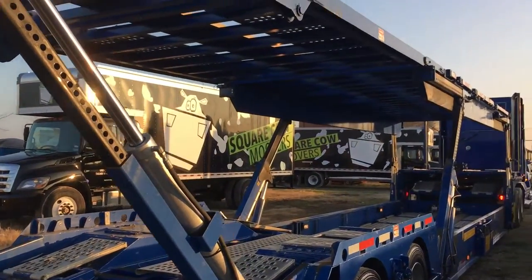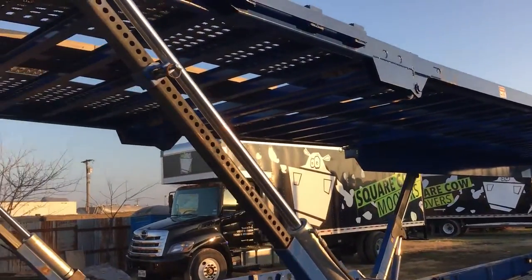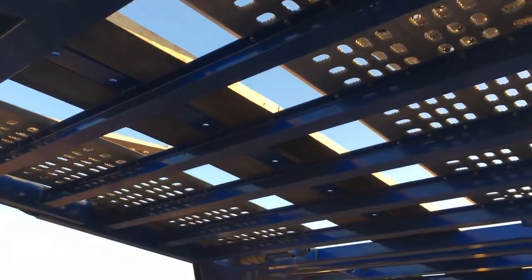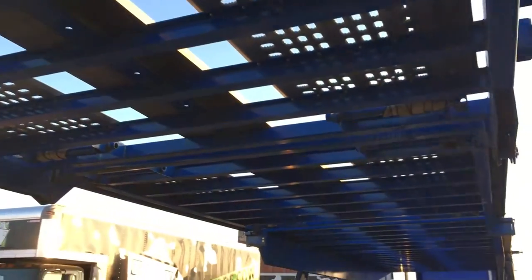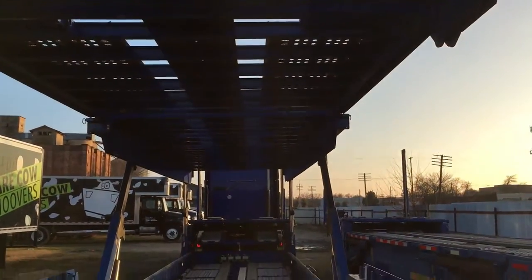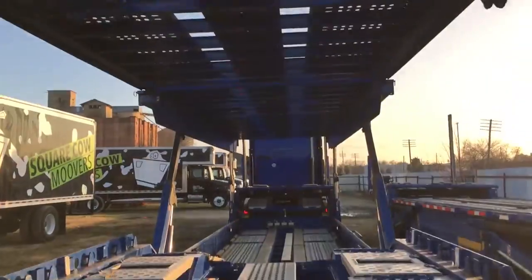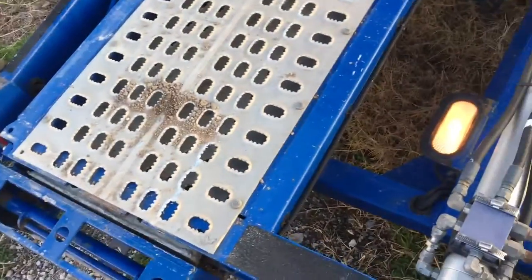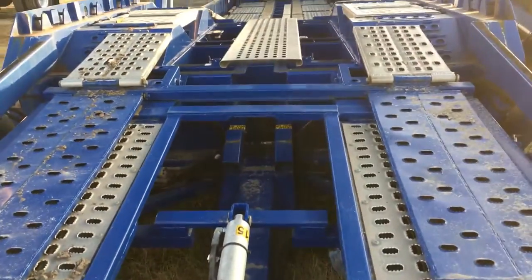I would put graphite on all of these, just so I have it — but it's clean, there's nothing inside, very clean. The cross members are one foot apart all the way front to back — solid trailer inside and out. All your load lights, everything works.